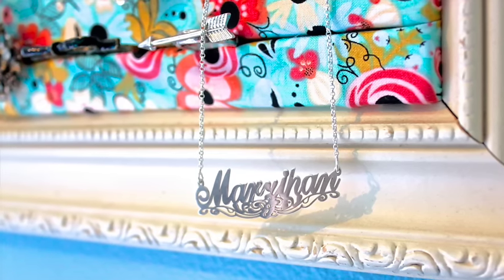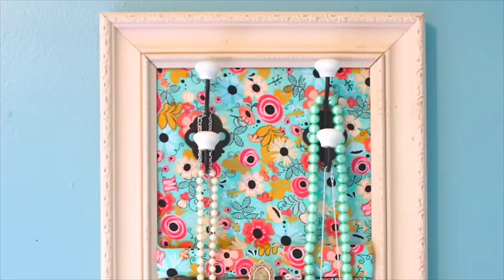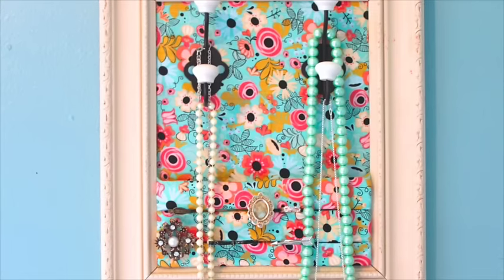I was keeping all of my necklaces in a box, but I don't want the chains getting tangled, so I took 15 minutes to make a jewelry organizer from an old picture frame.